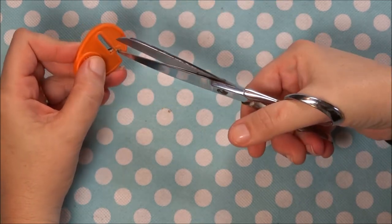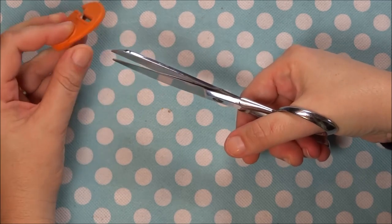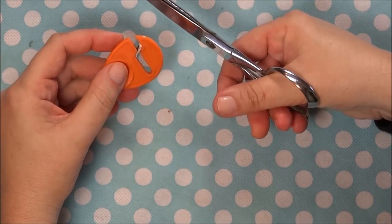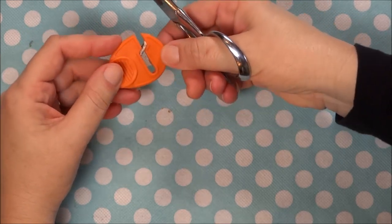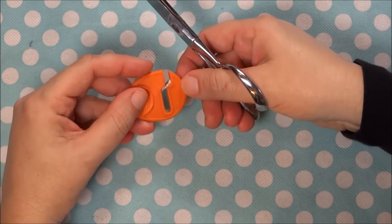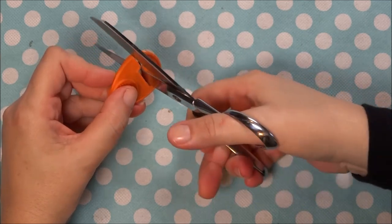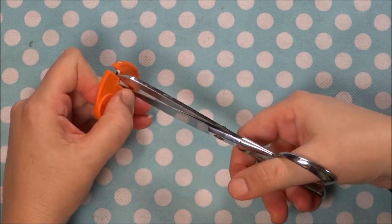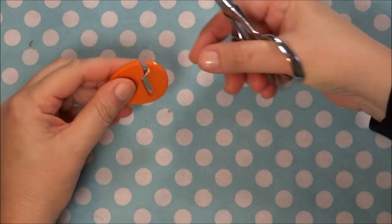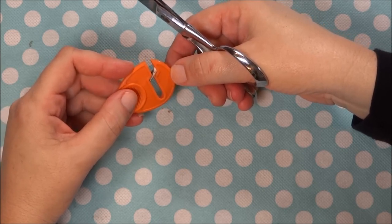Obviously there's only one way of holding this type of sharpener because your blades don't fit the other way, so it's easy enough to tell how you're supposed to hold it. I have two issues with this type of sharpener. The first one is that when you insert your scissors and pull back towards you, it catches — so it's a little rough, and sharpening your scissors that way I don't care for.